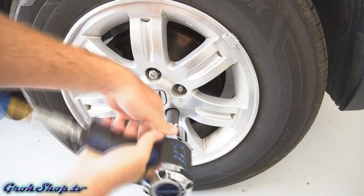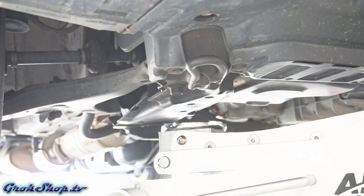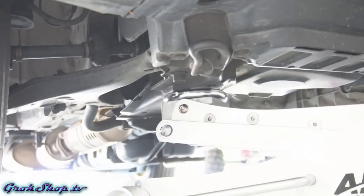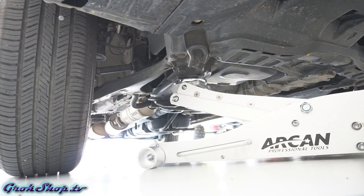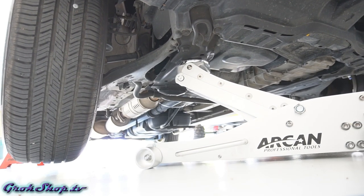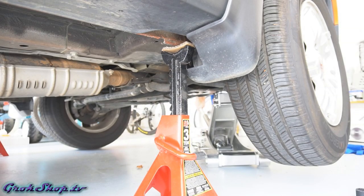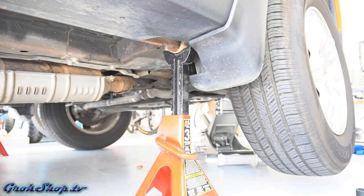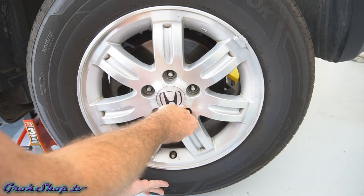Here I'm just loosening up the lug nuts with the wheel still on the ground. Next we're going to jack it up with our hydraulic floor jack and find that nice flat spot on the frame — this is a Honda Element and this is really the best spot on these cars. Then I'll ease her down onto a jack stand and back out the lug nuts the rest of the way.